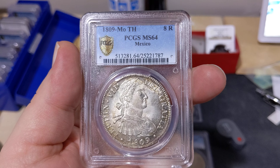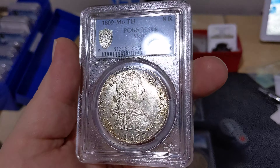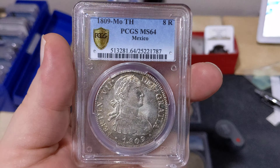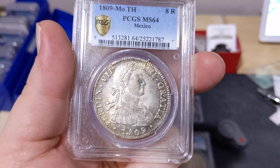Hey YouTube and Reddit, Senator32 here again with another Cointalk video. Today I've got one of the finest known 1809 Mexican Mint 8 Reals in PCGS MS64.